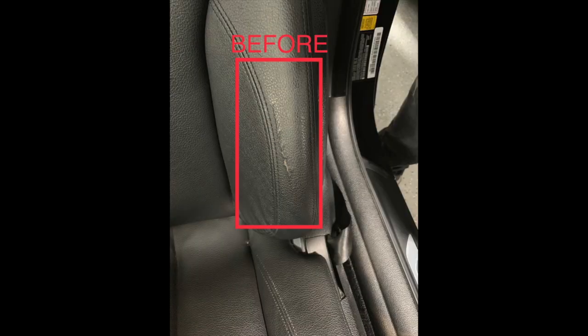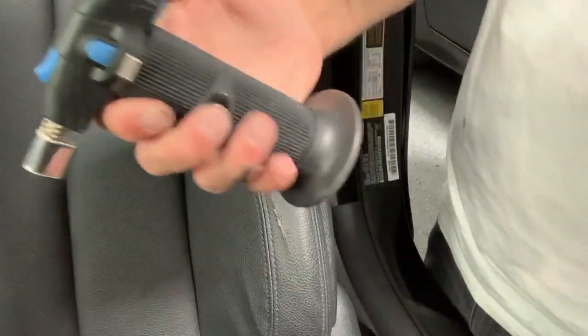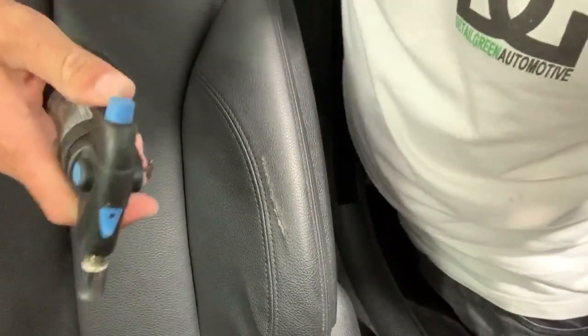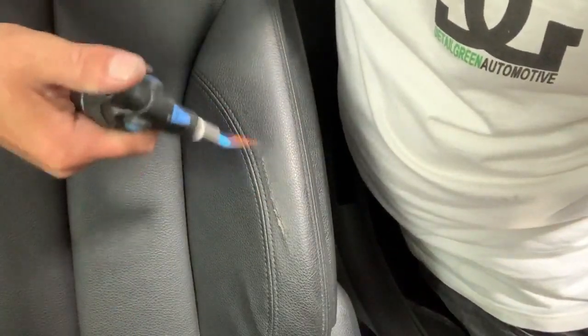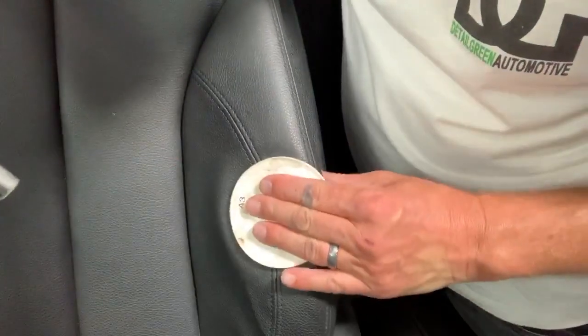Today we're going to be repairing this seat bolster on a BMW. This is their leather wrap material — BMW calls it Sensatec. It's basically a vinyl that they stamp a grain into to make it look like leather.